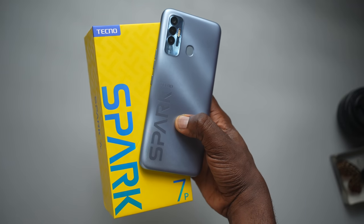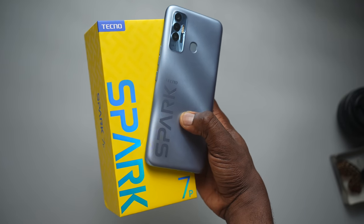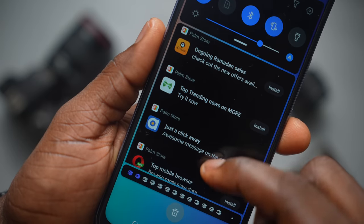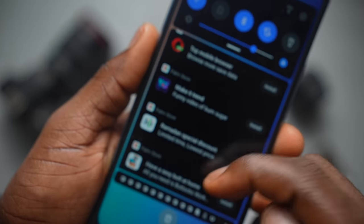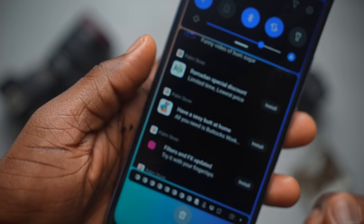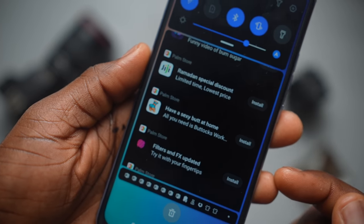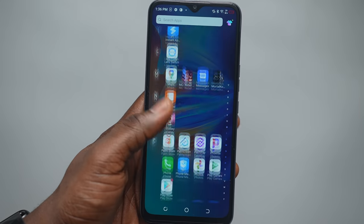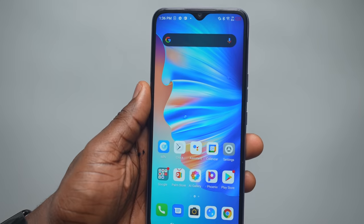My major pet peeve with this Tecno Spark 7P — and it's something I highlighted in my Infinix Hot 10 Play review — is the bloatware. It serves a little too many notifications and ads. You can uninstall a lot of the apps that bother you, but keep in mind you have to uninstall them again once you get a software update. It's just a lot of apps, a lot of bloatware, a lot of notifications.